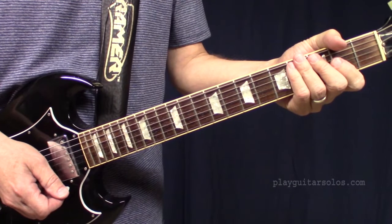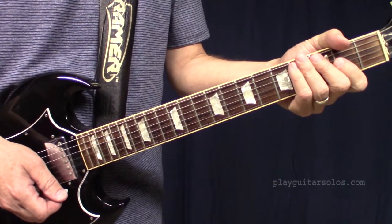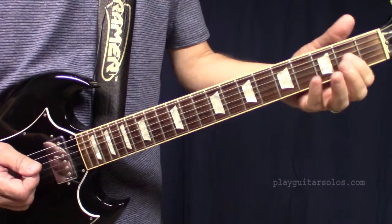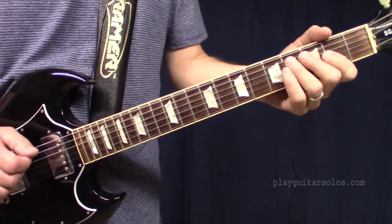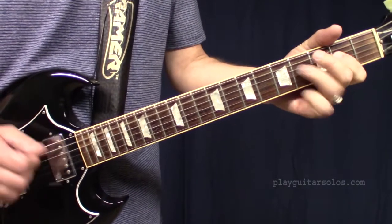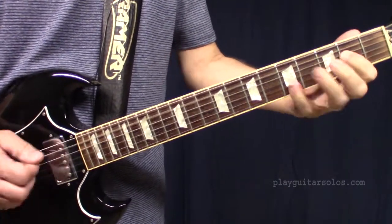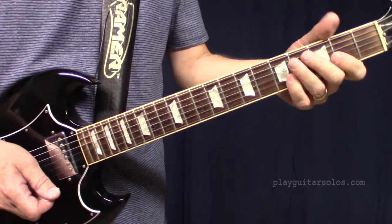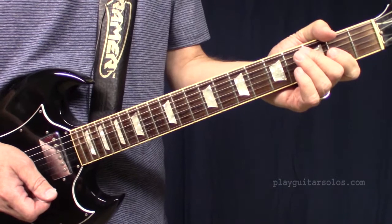And that covers all the rhythm in the song, except for the very ending, which is the same but it goes like this. And that covers all the rhythm licks in the song.